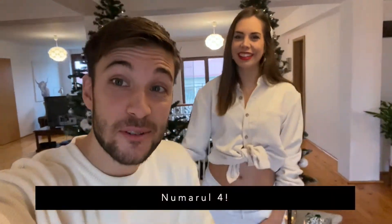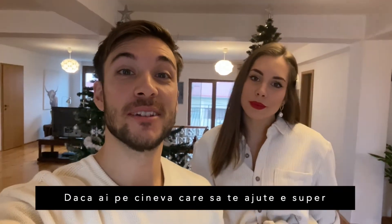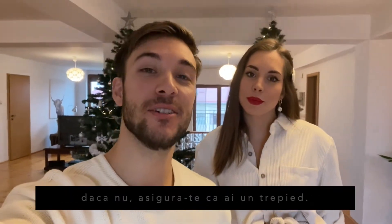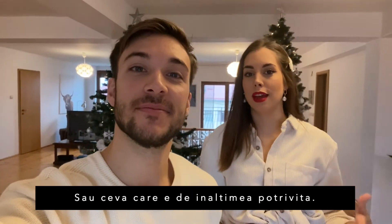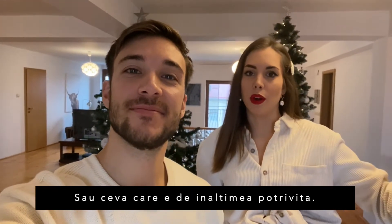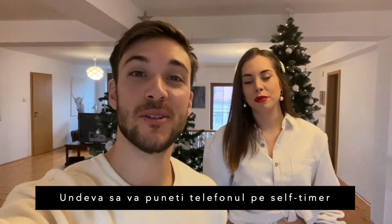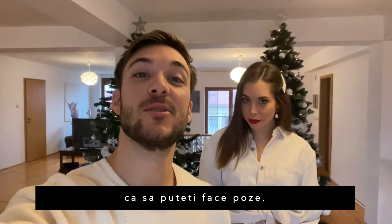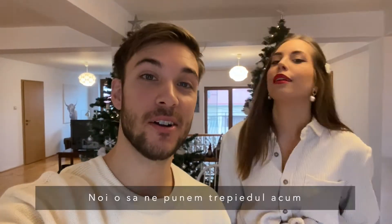Next, number four: know who's going to take the picture. If you have someone to help you, that's great. If not, make sure you have a tripod or something at the height you want to take nice pictures. You can improvise with chairs, nightstands, tables — anything. Just somewhere you can place your phone and put it on self-timer so it can take the picture. We're going to set up our tripod now.